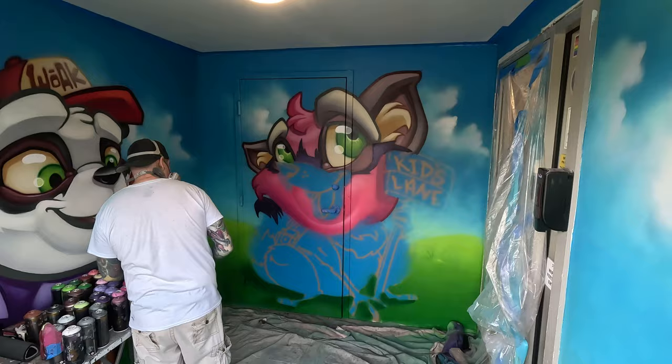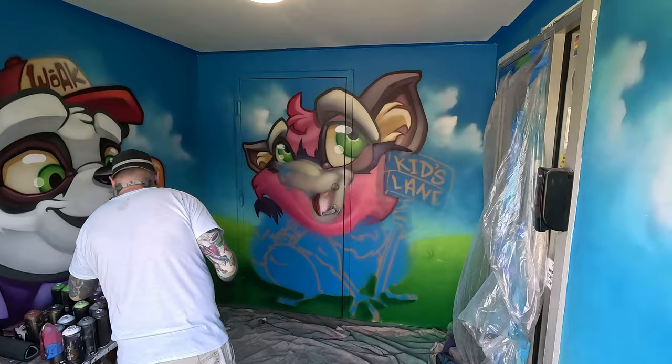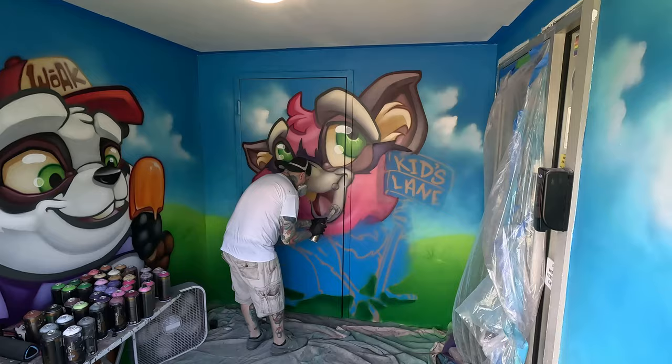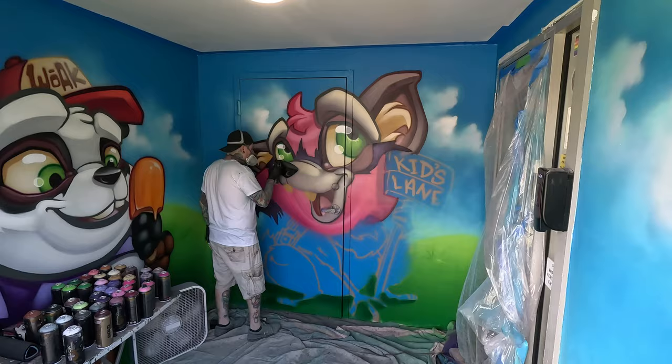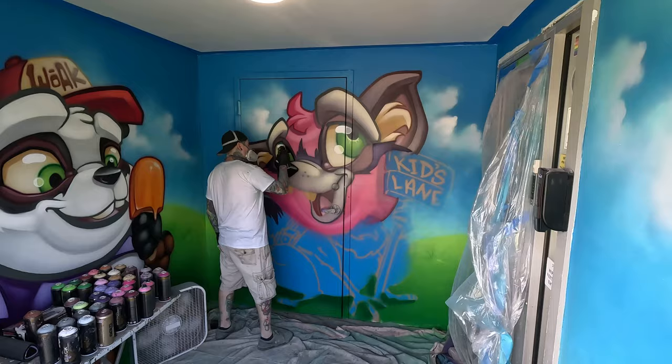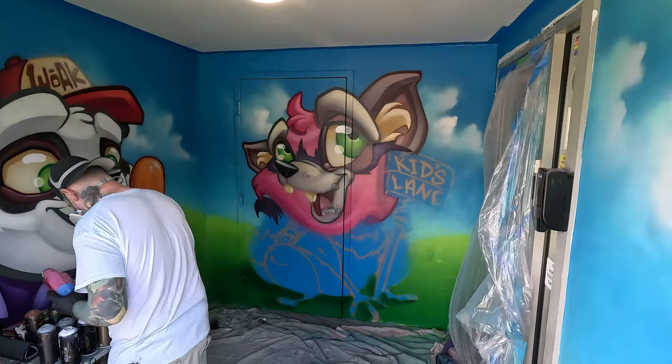Here I'm adding white highlights on the eyes to give them that nice shine — definitely one of my favorite parts, because it's that final touch that creates the roundness and shine to the eyes. Also, not sure if you guys noticed, but there's a deadbolt and a door handle in the way. Luckily I was able to move the door handle around to get all those details in the mouth area. I taped off around it and moved it as best I could, and I'm really happy with the final outcome.